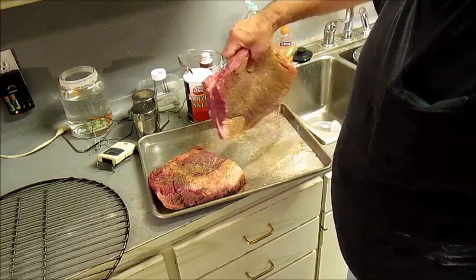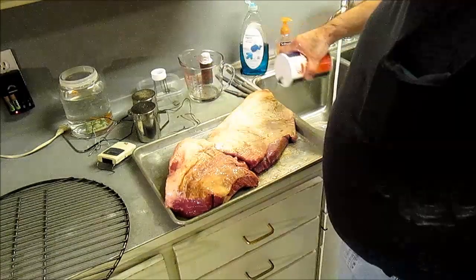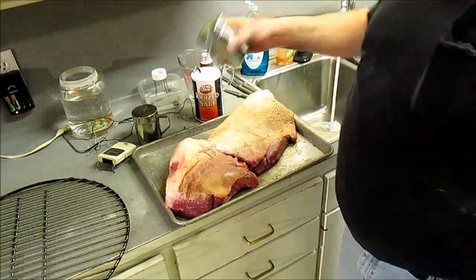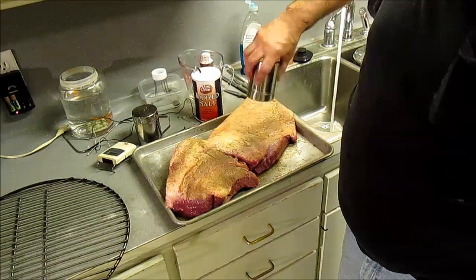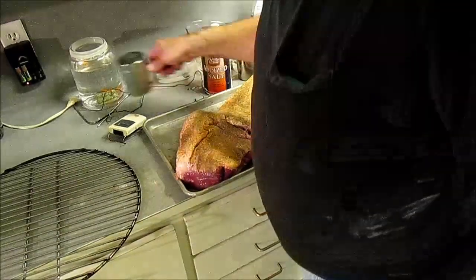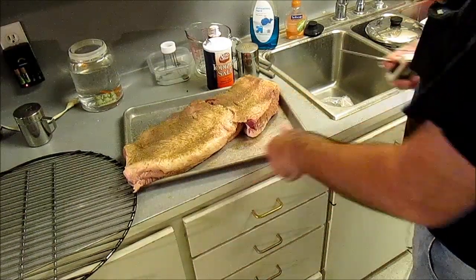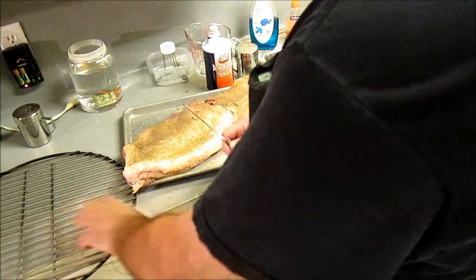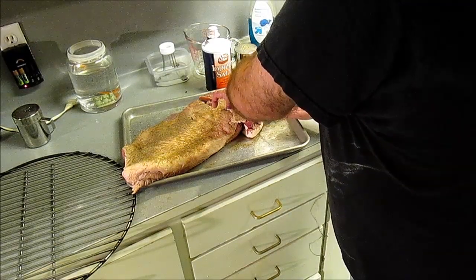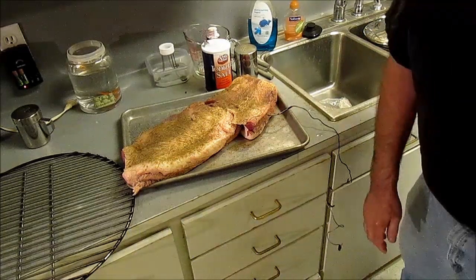Flip it over and do the other side. Rub them in good. This is a smaller brisket, it's about eight pounds. You've got to get this probe into meat - you can feel the resistance. If you hit fat when you're going in, it's going to slip right in. But if you're in the meat muscle itself, it's hard to push in. I can feel it - it's giving me a fight going in, no fat. It's in the center.